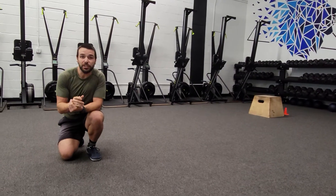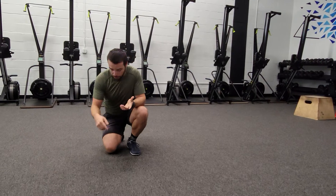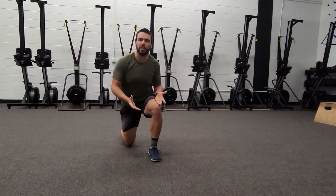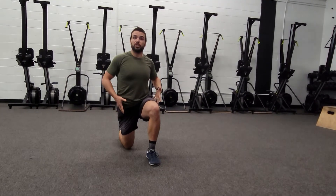Hey guys, Coach Travis here and in this video I'm going to show you the half kneeling position with the overhead reach. Half kneeling means one knee is on the ground, other leg out in front, similar to a lunge position. We're going to stand up nice and tall, make sure the hips are nice and squared up.